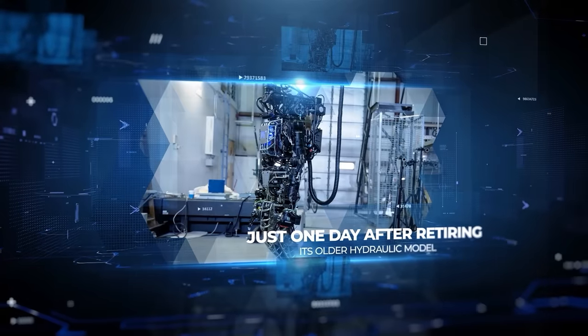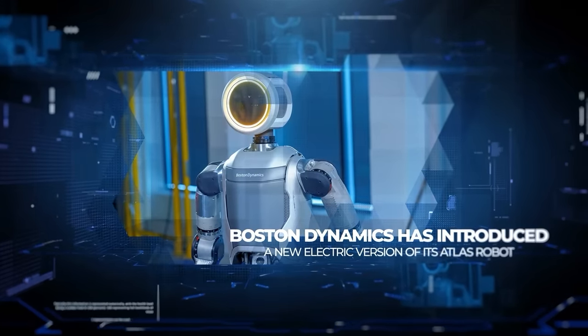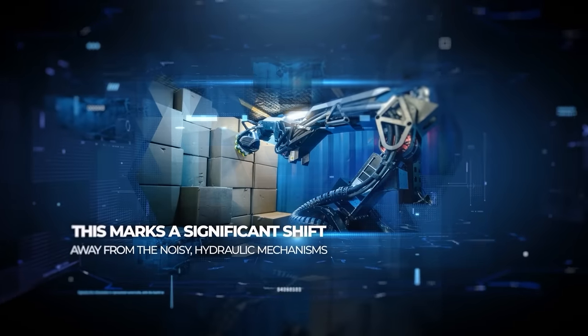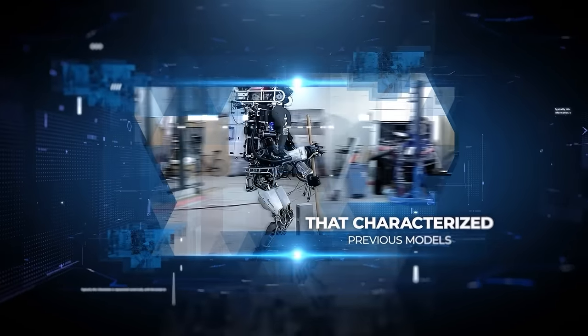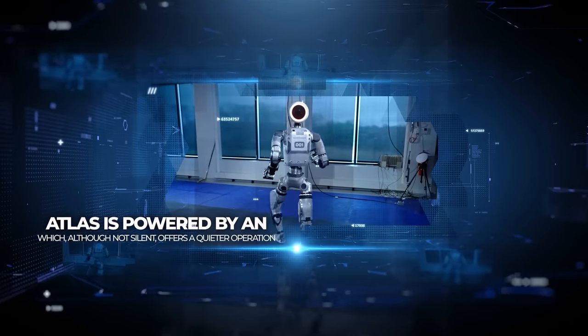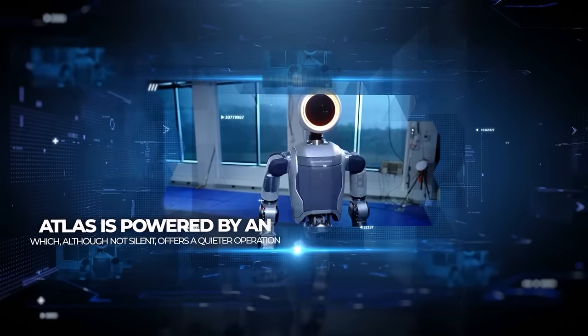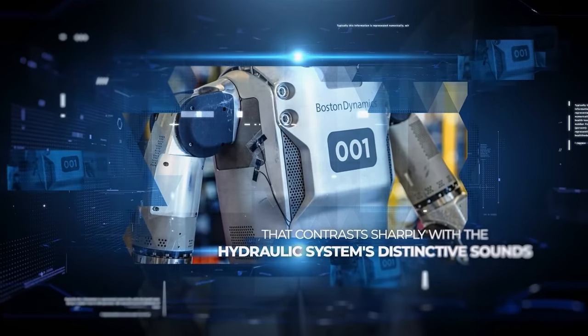Just one day after retiring its older hydraulic model, Boston Dynamics has introduced a new electric version of its Atlas robot. This marks a significant shift away from the noisy hydraulic mechanisms that characterized previous models. Now Atlas is powered by an electric motor, which, although not silent, offers a quieter operation that contrasts sharply with the hydraulic system's distinctive sounds.